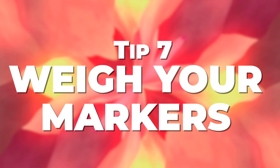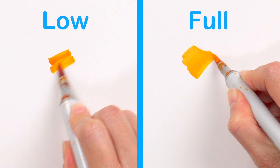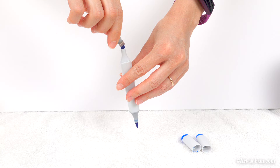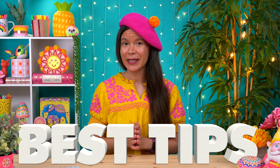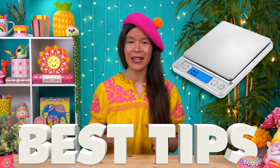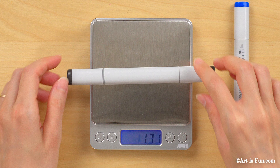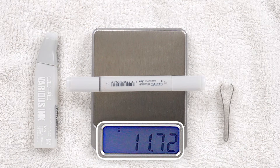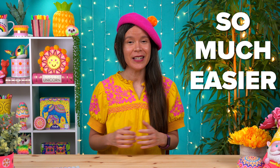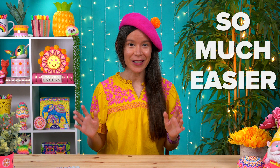Alcohol markers blend best when they're really juicy and full of ink — when markers become dry, it's really hard to create smooth blends. So if your brand offers ink refills, top them up whenever they start going dry. One of the best tips I've picked up is to use a scale to weigh your markers so you know exactly how much ink to add. A Copic Sketch marker usually weighs 14 to 14.5 grams when completely full with both caps on, so if it drops below 13 grams, it's time to refill. Weighing your markers eliminates the guesswork and makes the task much easier.